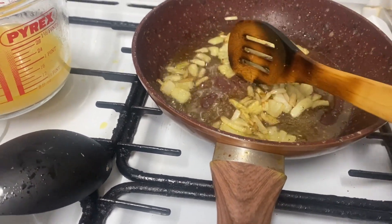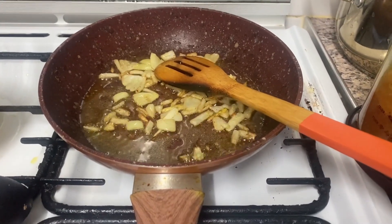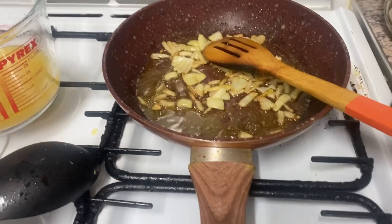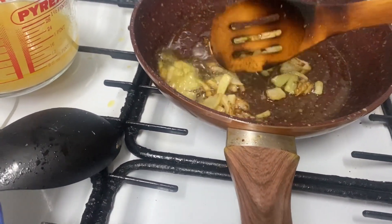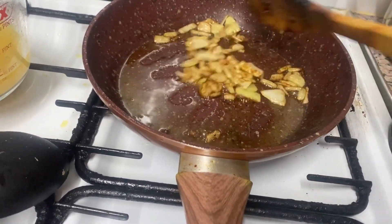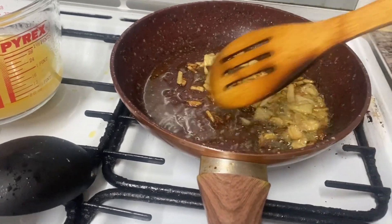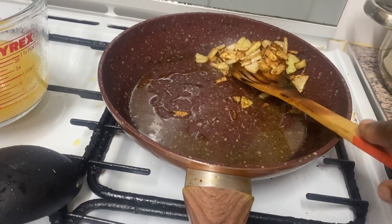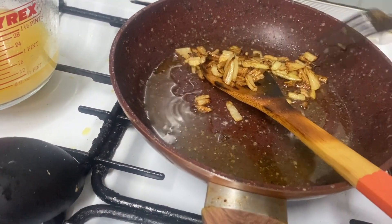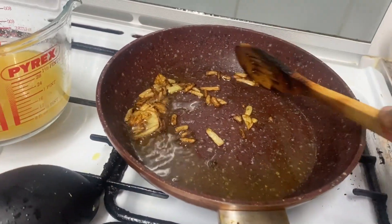Why do I caramelize the onion? Especially when I'm putting tomato — when something will not be very red, I don't caramelize; I just go until a little transparent. But when I'm putting tomato, I prefer to caramelize. The smell of caramel onions is very, very good. It makes the dish really special — when you're cooking, everyone comes into your house and asks, 'Oh, what are you cooking?' Garlic can sometimes put people off, but caramel onion — everyone asks what you put inside.